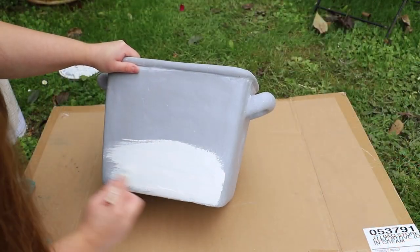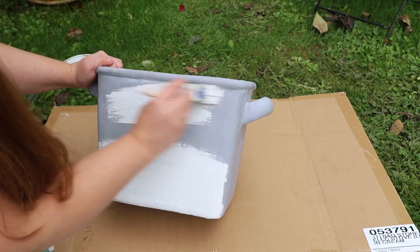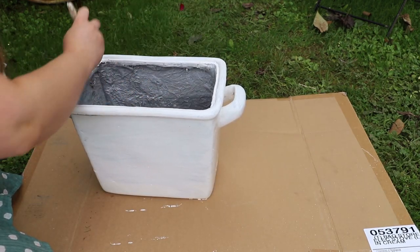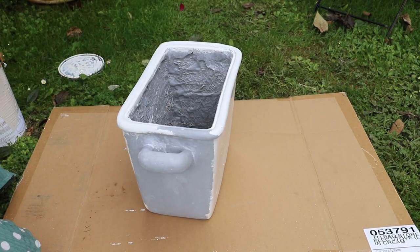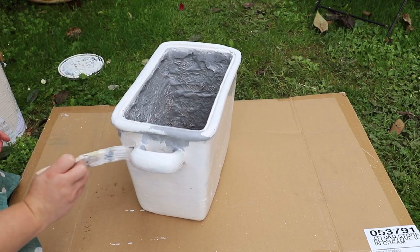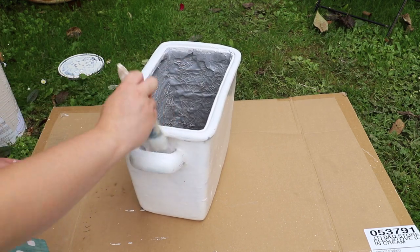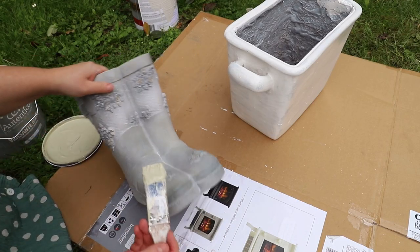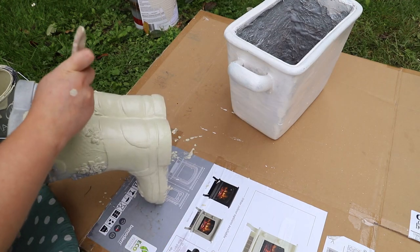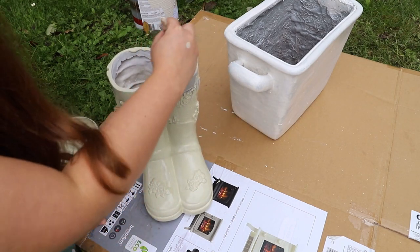I also picked up this pot which I'm going to pop some logs into as a little decorative thing, but you can hide your compost bags or vermiculite at the bottom and put logs on top. I got this in the range and it was on sale. You'll also see a little pair of welly boots that I got and I'm just giving them a little paint to tie them into the colour scheme of my greenhouse. While the paint is drying I'm going to start planting on some plants.